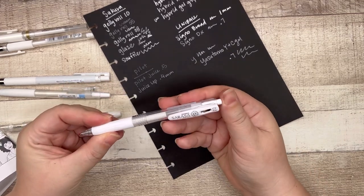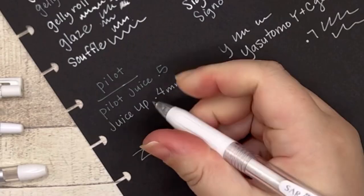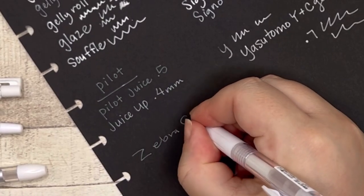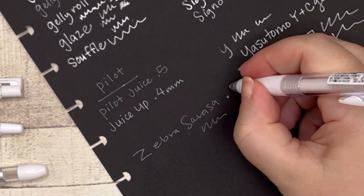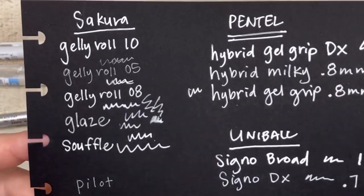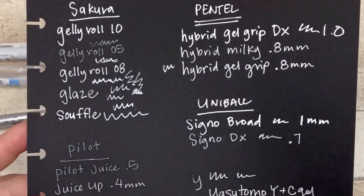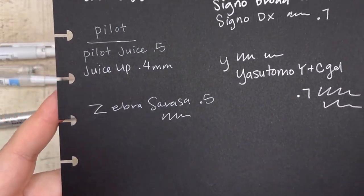Lastly, the Zebra Sarasa — this one has a cover on it. Alright friends, this is all of them: the Sakura pens, the Pentel pens, Uniball, Pilot, Yasutomo, and the Zebra Sarasa.